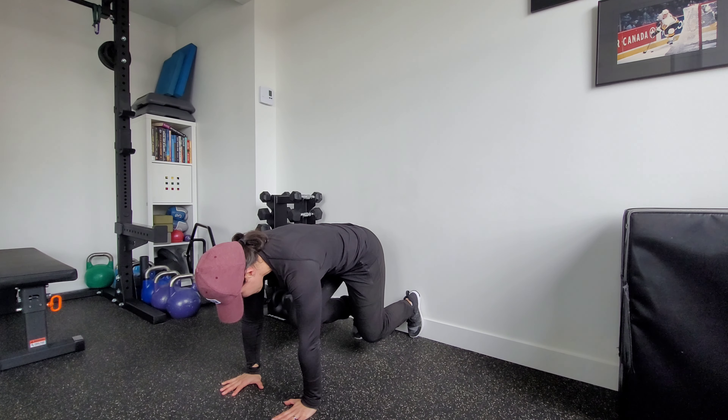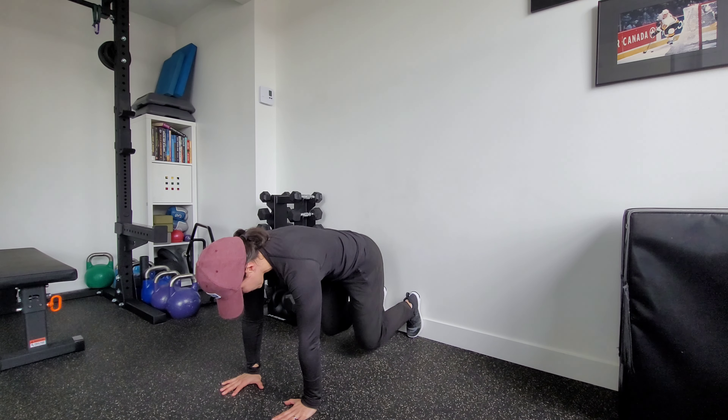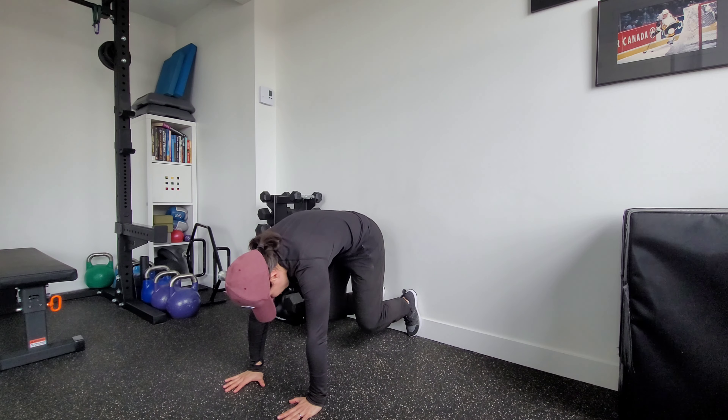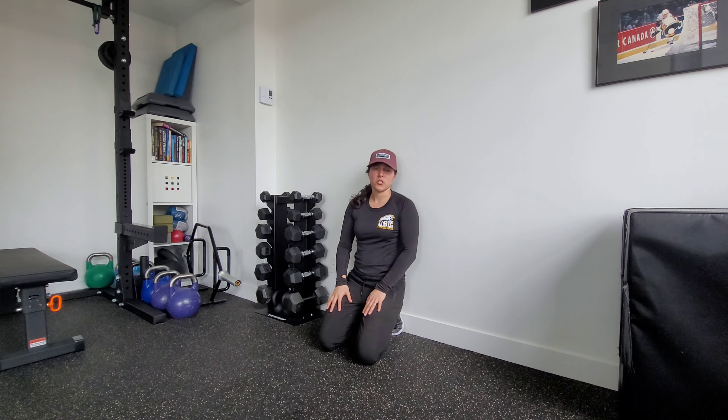There's minimal movement through my hips. I'm maintaining a nice neutral spine the whole time. We want to make sure we're not overextending and that we're keeping our head in line with our spine as well.